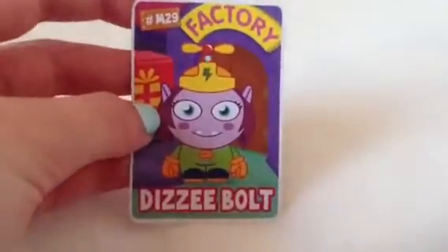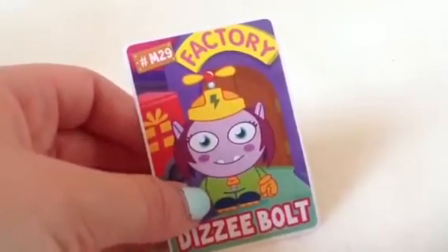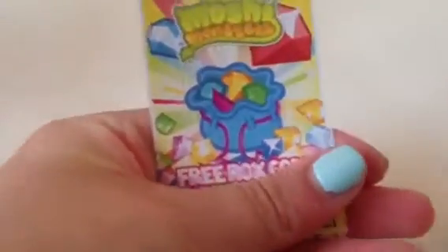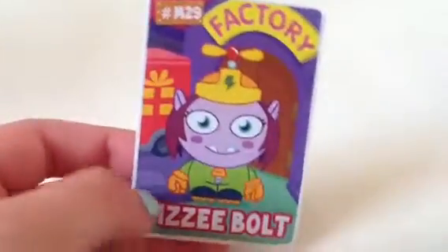Sorry, that's my laptop. So we're going to go for the collector card first, and it is M29 Dizzy Bolt. Now if I'm correct, Dizzy Bolt is from series 3. I'm not too sure, I'm really bad with these types of series, but there is the code. I honestly cannot remember which series Dizzy Bolt is from. Please comment down below because I've completely forgot.